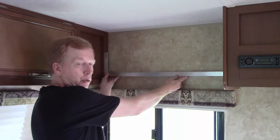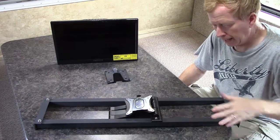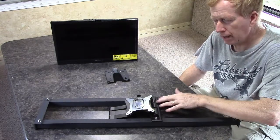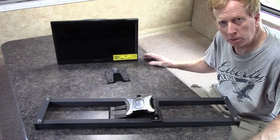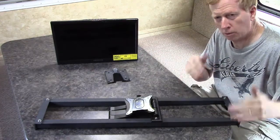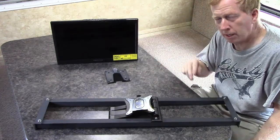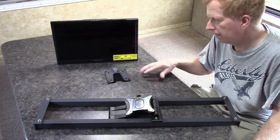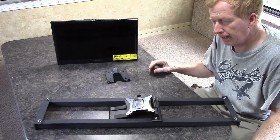We have our bars made — they'll go up and connect to our cabinets. We also have the TV mount attached to the bars. This is the TV I'm going to be using, and all of these pieces will be in the description below the video. I chose this particular TV for its clarity — I've already hooked it up and it's very clear. It also has a DVD player built in, very reasonable, and it seems to be a good unit.